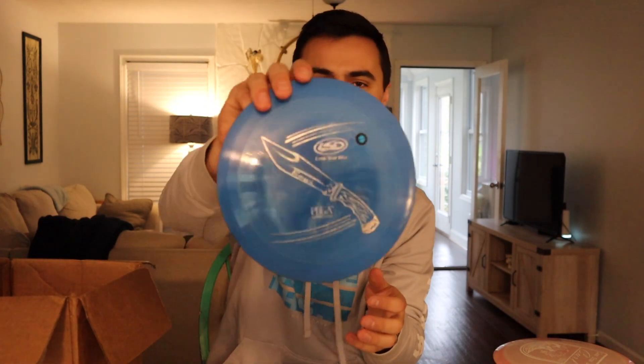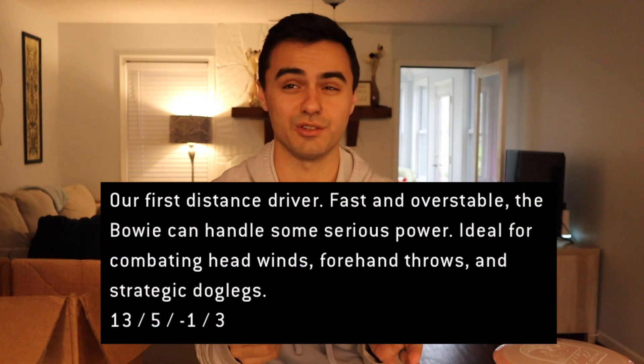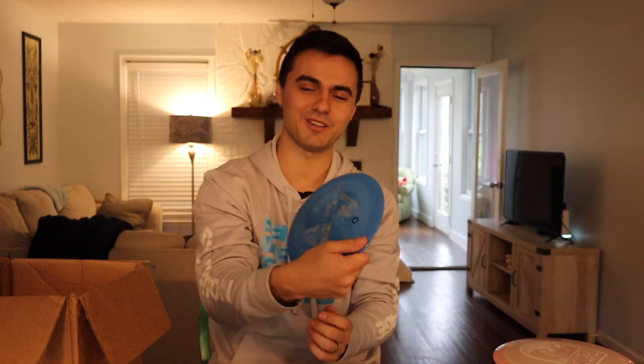Next is the Bowie in Bravo plastic — a super swirly blue. This is a distance driver for sure. I think it's either a 13 or 14-speed disc — super fast and super overstable, and way too much for my arm. But bigger arms are going to love this one. When Luke and Will threw it for the first time they said you could put it out on a forehand with a little anhyzer and it would just fight out of it immediately. We'll get a review up as soon as we can — we might need to find an arm that can show how it actually flies.